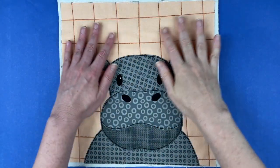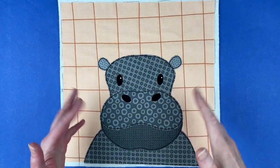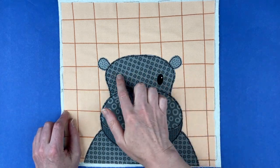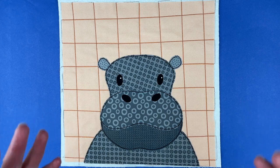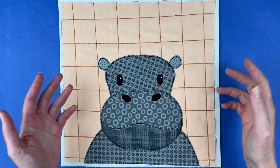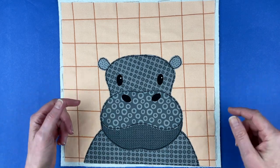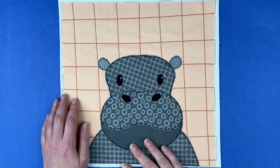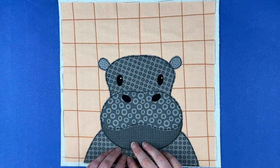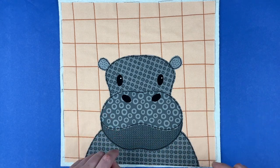Here is the finished hippo with all of the outline stitching done — just simple straight outline stitching in black thread, my favorite thing to do. I also added some catch lights to her eyes; there's a link in the pattern to show you how to do that with fabric paint. This realistic version uses all the shades of gray from my Elephant Blenders collection, but I've also got some more fun color versions to show you.